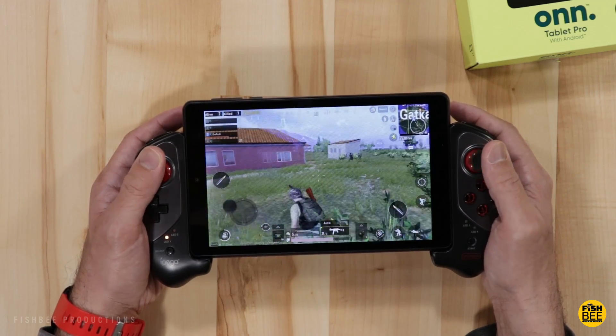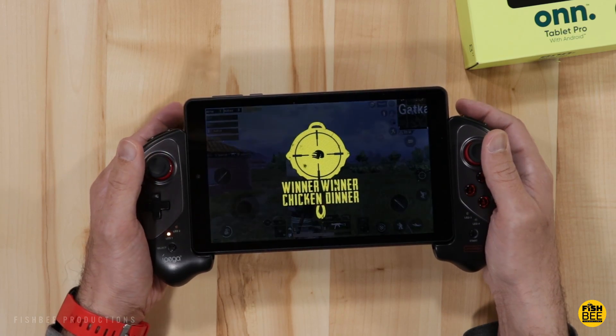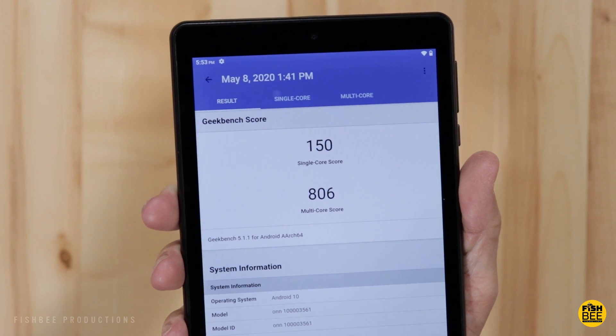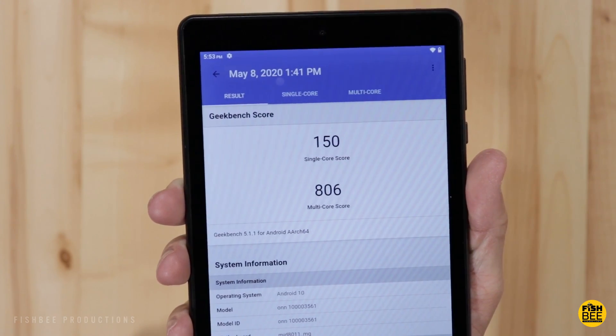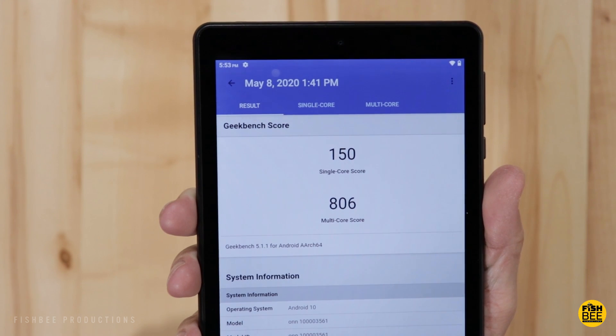I ran a quick Geekbench score on this: single core was 150 and multi core was 806, which is actually pretty low for a tablet. But again, this is only $99 so I wasn't really expecting too much more.